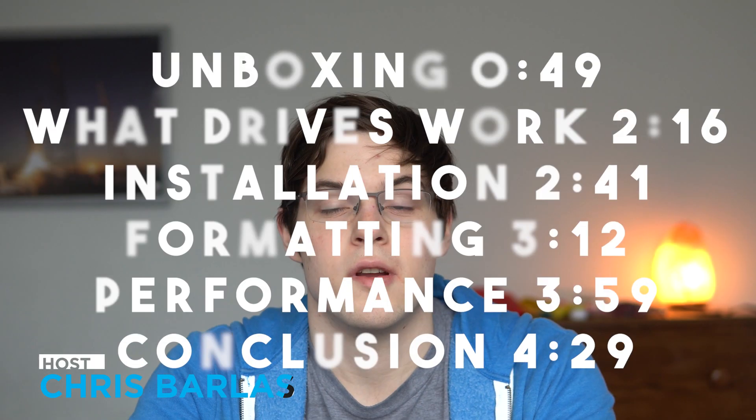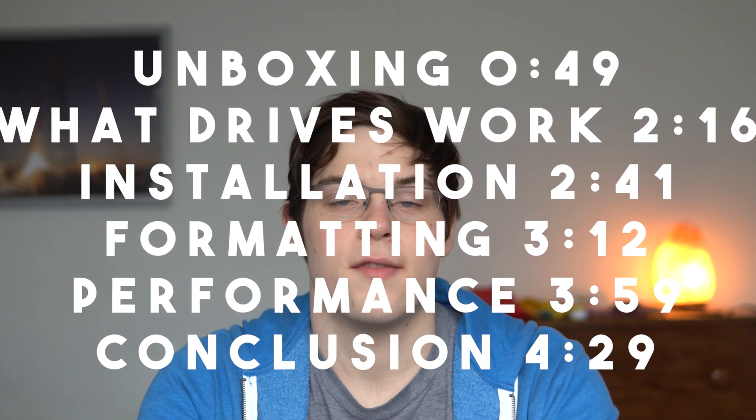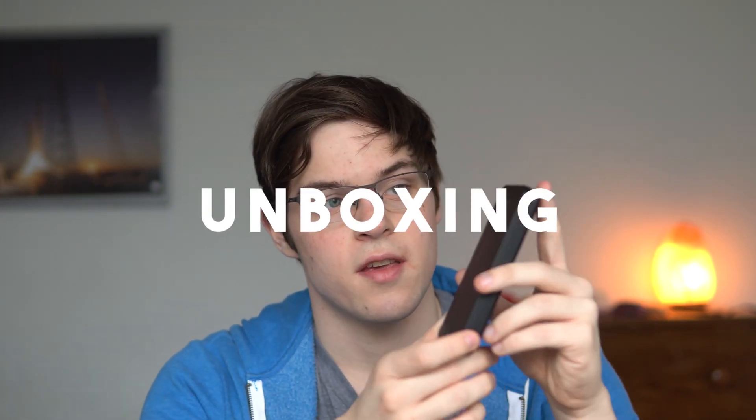Before I get into the video, here are the timestamps, so if you want to skip to a specific part you know where to go and don't have to waste time on things you don't want to listen to. This device right here is a Sabrent 2.5-inch SATA to USB 3.0 hard drive enclosure, and it only cost me $10.